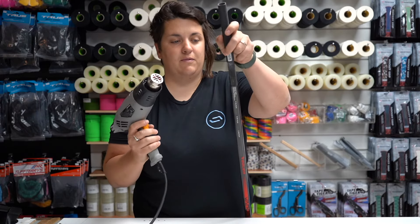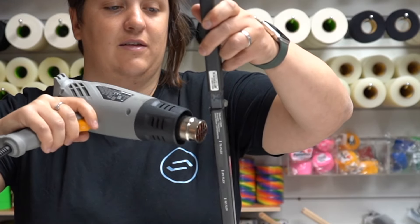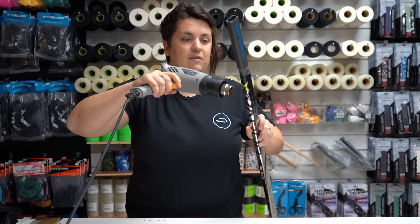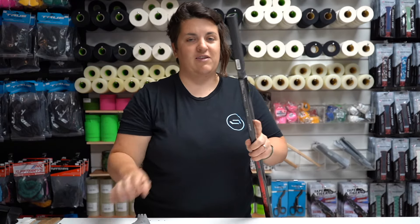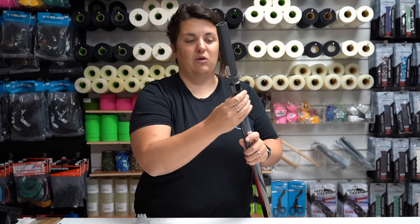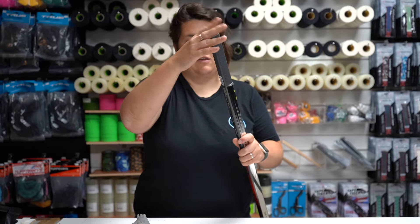Tap it in and heat it up like this. If it's a little bit tough to get in, turn it upside down and tap it on the floor and slowly push it in like that.